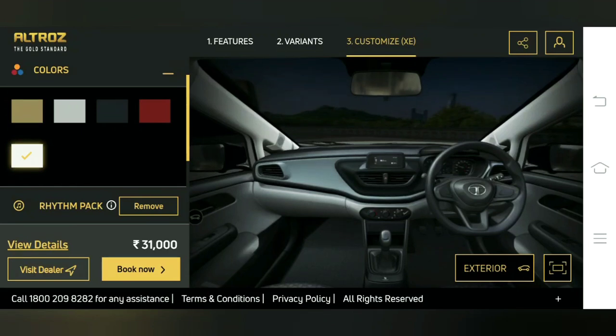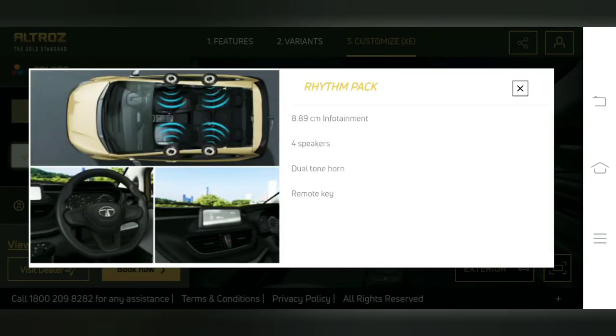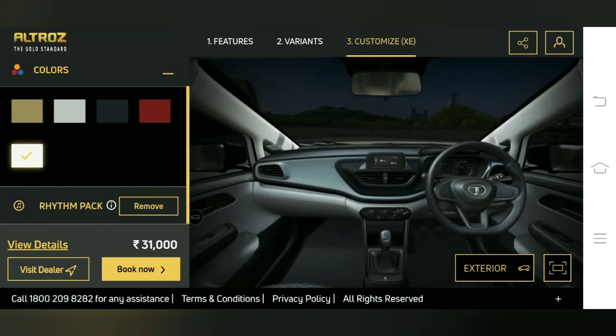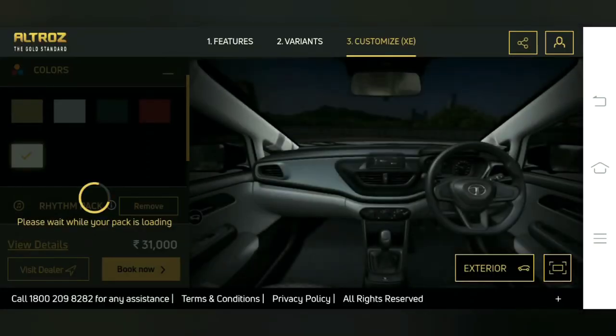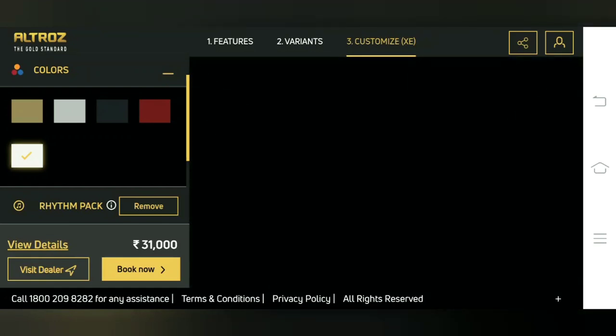Now we have added the rhythm pack along with the two-DIN system. With this pack we get an 8.89-centimeter infotainment system, four speakers, dual-tone horn, and a remote key. Now let's remove it — the cost is 21,000 rupees. After we add it, the cost goes to 31,000 rupees, which means the rhythm pack amount is 10,000 rupees.